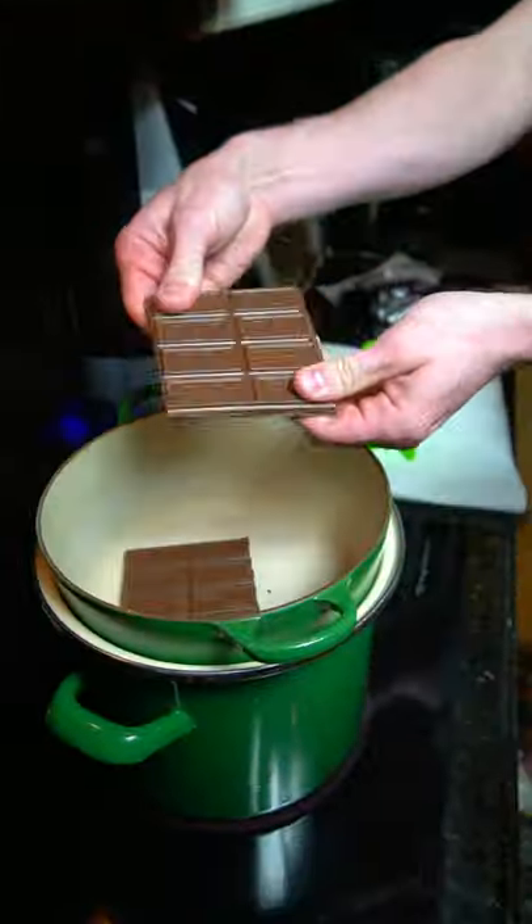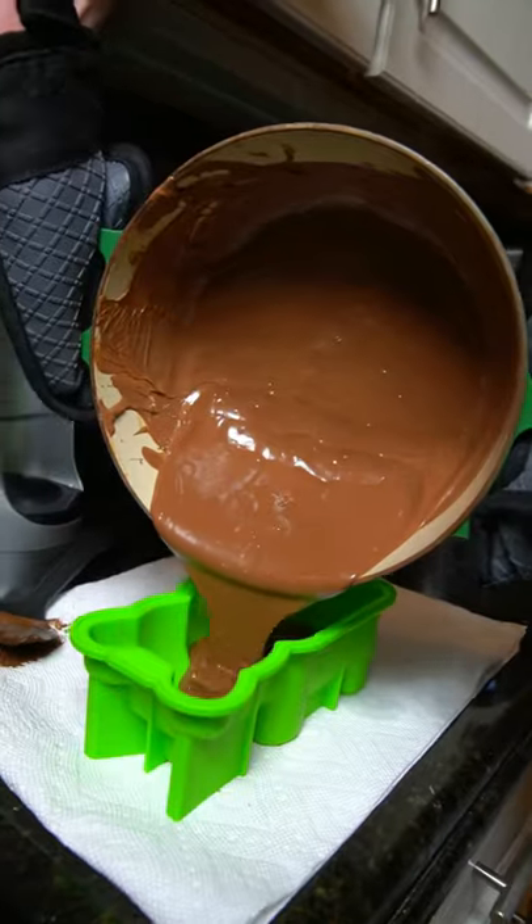First we have to get the chocolate into the pot. Now we have to mix it up. It's finally ready, so let's get it poured into the mold.